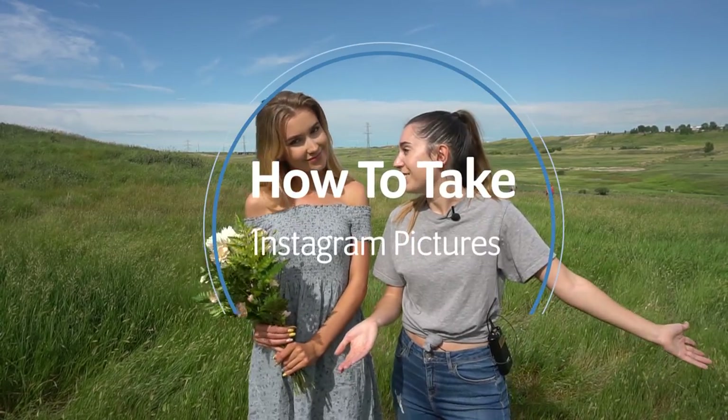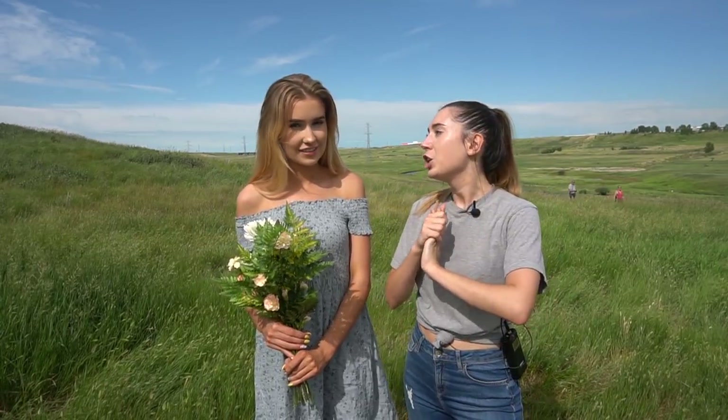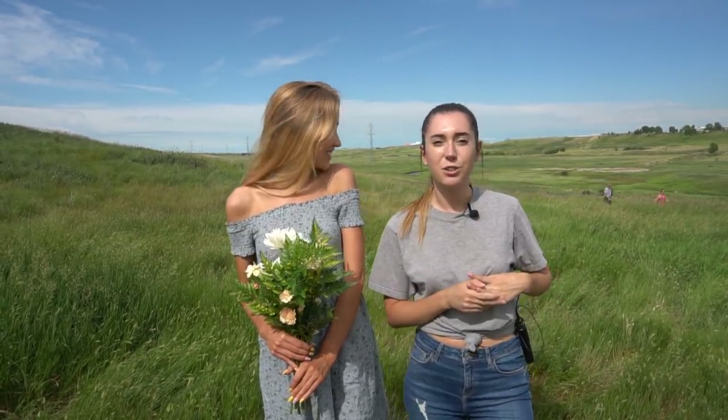Hey guys, Irene here. Today I'm shooting with Mia Maples, who's going to be our model, and we're doing how to take Instagram pictures. I'm just going to share some tips and tricks with you guys on how to take these cute, adorable pictures for your Instagram.